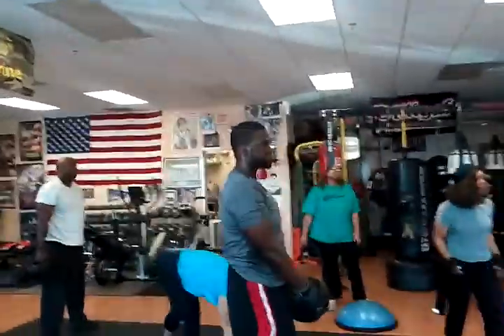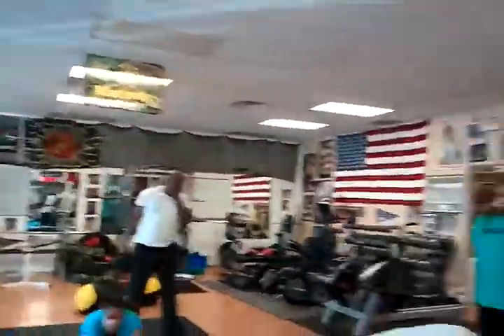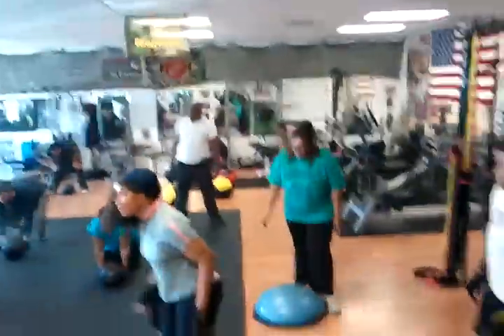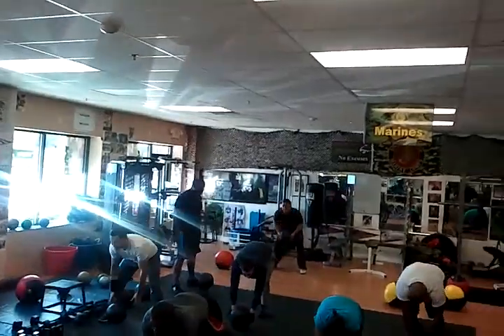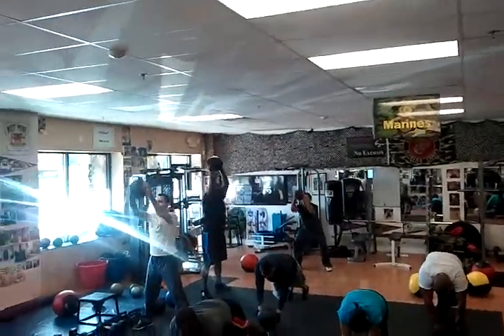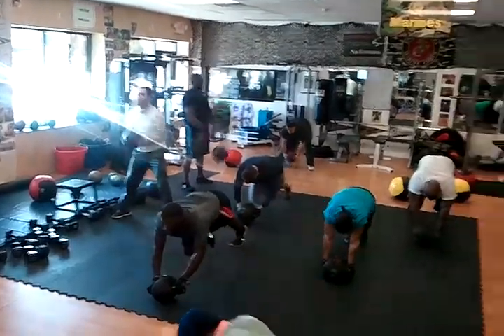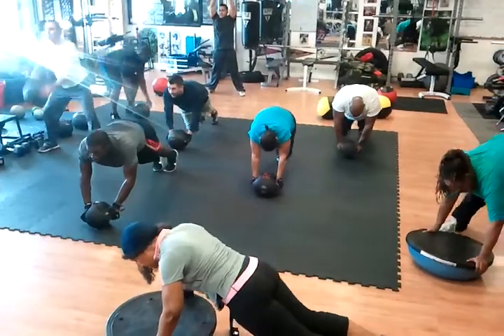Three seconds. Two down, three to go. Right there. Smash that ball into the floor. Hips down, head up on the knee tucks.